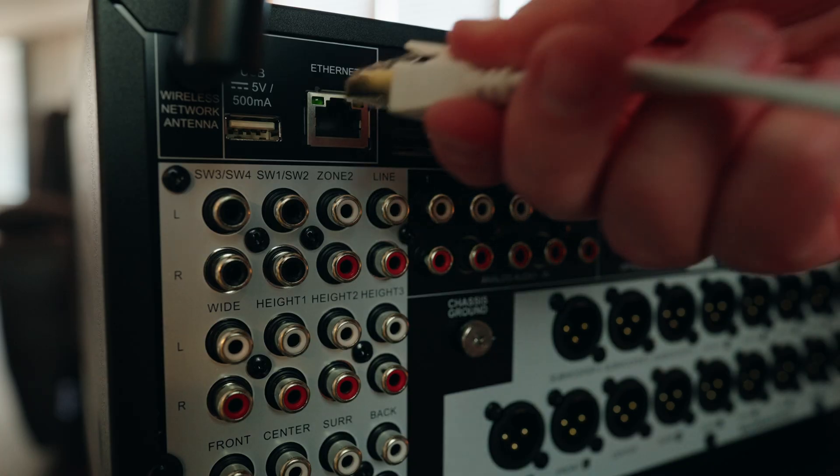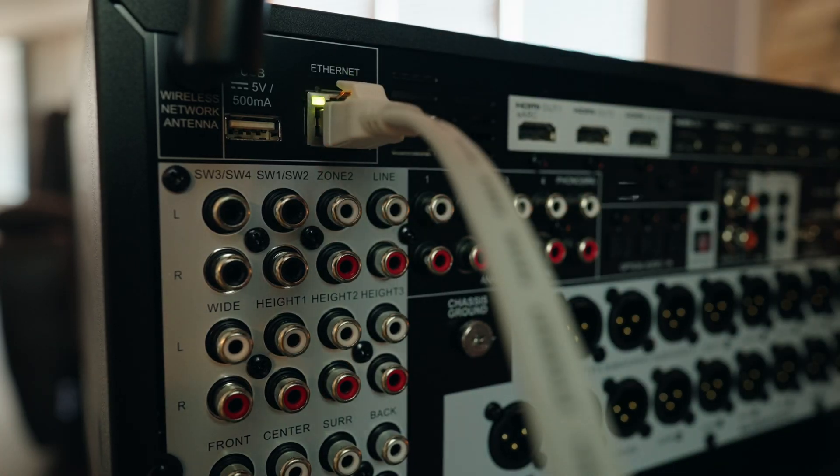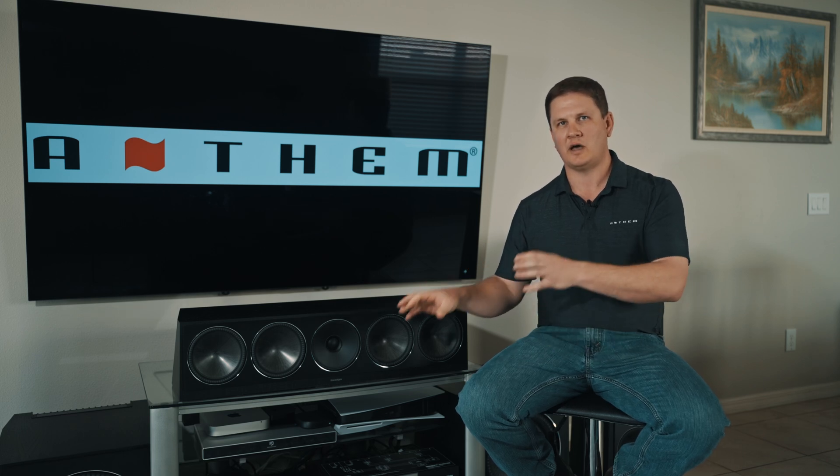Since you're not using Wi-Fi, you're going to use a hardwired Ethernet connection. Go ahead and plug in the hardwired Ethernet connection to the back of the unit, and it will reach out, find the IP address of your router, and assign an IP address to that hardwired Ethernet connection.